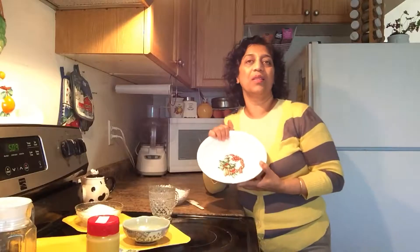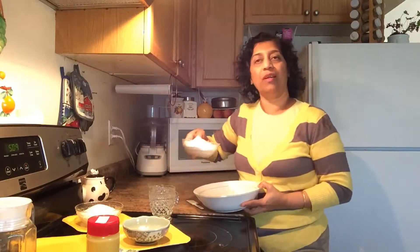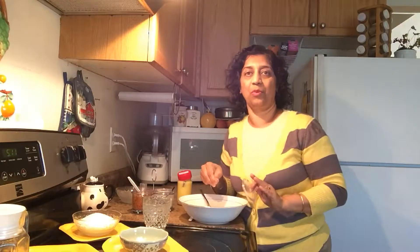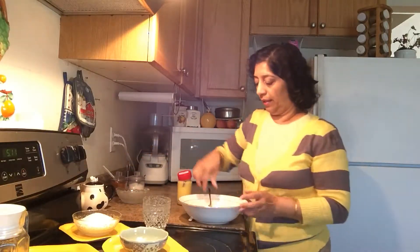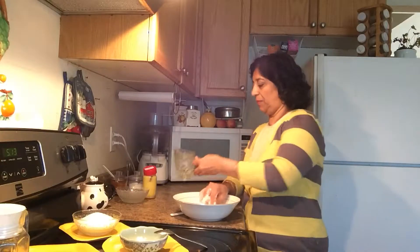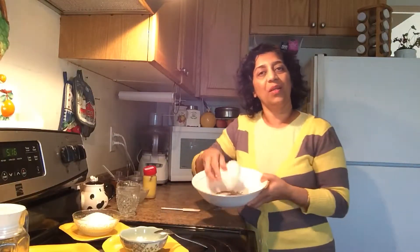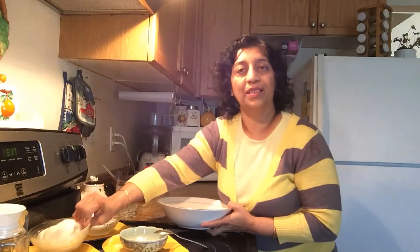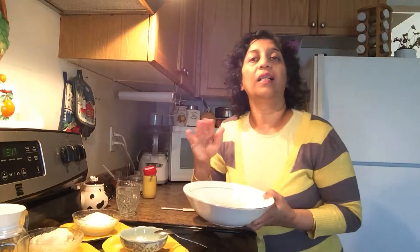Let's make the dough first. In a big bowl, take one cup of flour with a pinch of salt — 1/8 teaspoon salt — and one teaspoon ghee (clarified butter). Mix the salt and ghee first, then add some lukewarm water. Make a stiff dough, keep it aside, and cover it in the same bowl.